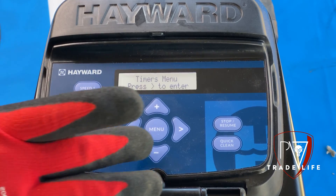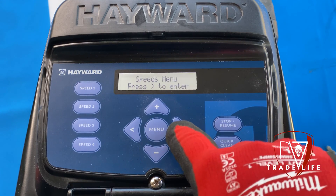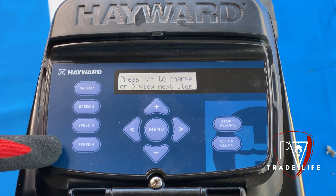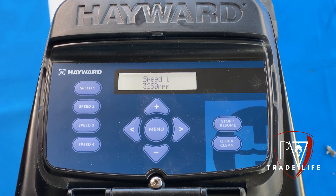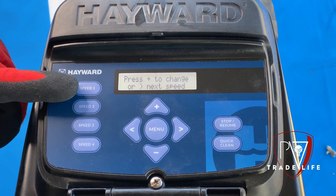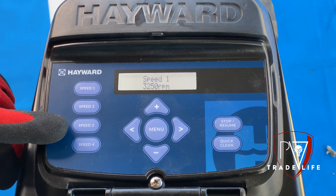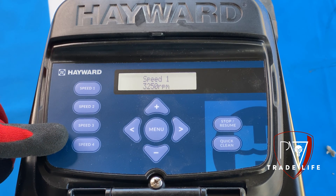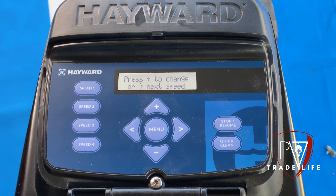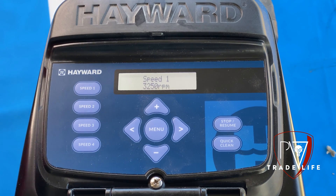Now that we're done with timers, we're going to hit menu and it's going to take us to speeds. Just remember, speeds are just for when you manually input. You can label your speeds one through four to anything you want. Sometimes I'll do speed one as low, speed two as high, speed three for the jets of the spa — so like 'low speed jets' or 'high speed jets' for when they're going to run a heater. If your customer doesn't understand this too much, you can literally label something 'speed four: heater' and that's all they'll have to press when they want to run the heater.